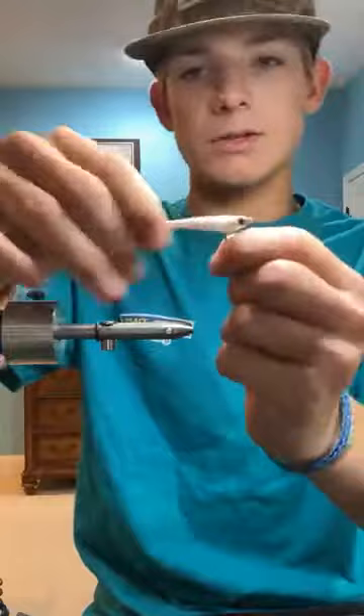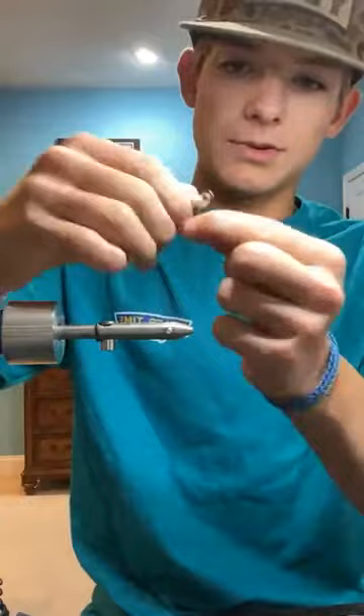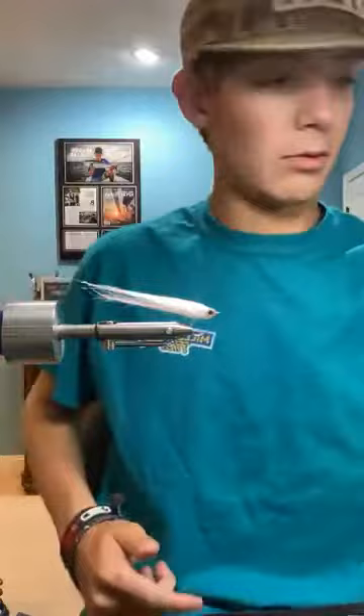Alright, 40 people, let's go ahead and get started. So this first fly is just a simple albie dubbing fly with a little bit of flash in it. This one's just plain white. I tie it plain white, olive over white, pink over white, straight pink, chartreuse, chartreuse over white. You can mix and match whatever you want. But the ones I always have in my box are pink over white, white, and olive over white.